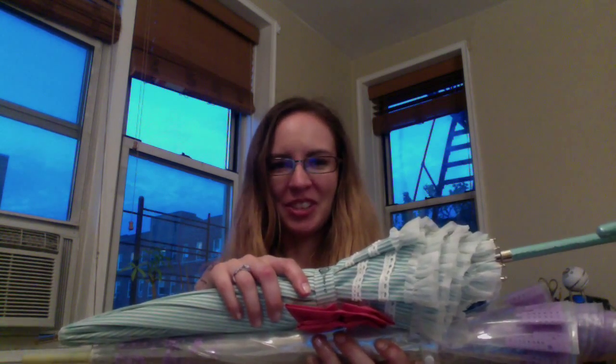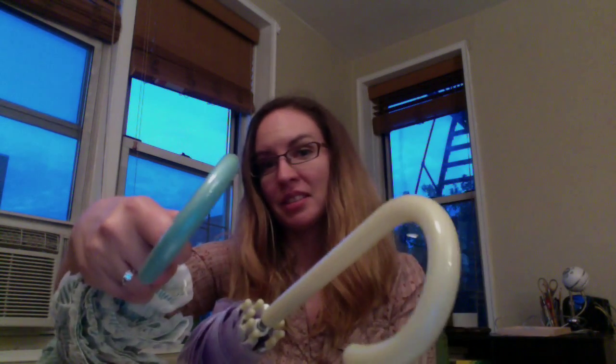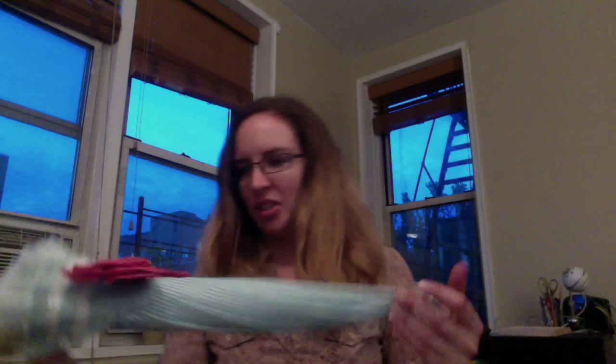Overall they're much nicer. The tip here is metal, and for the handle it looks like faux leather or something like that, instead of plastic like the other ones.